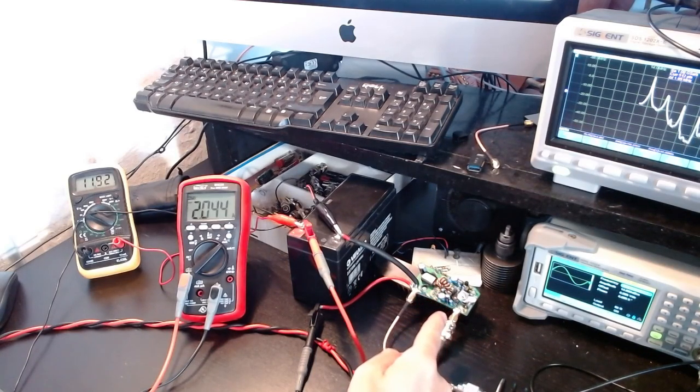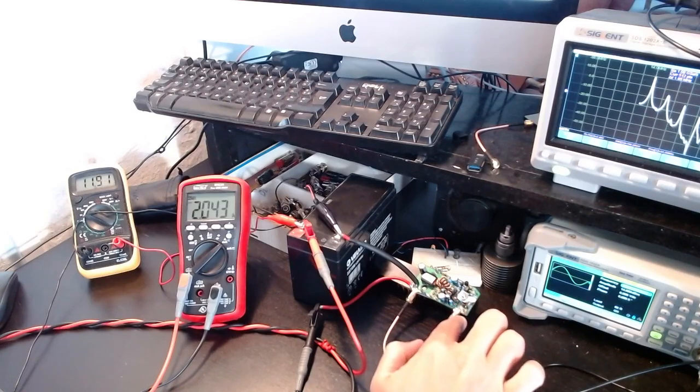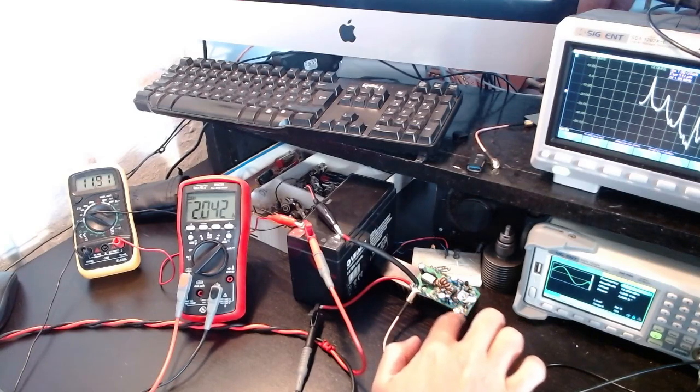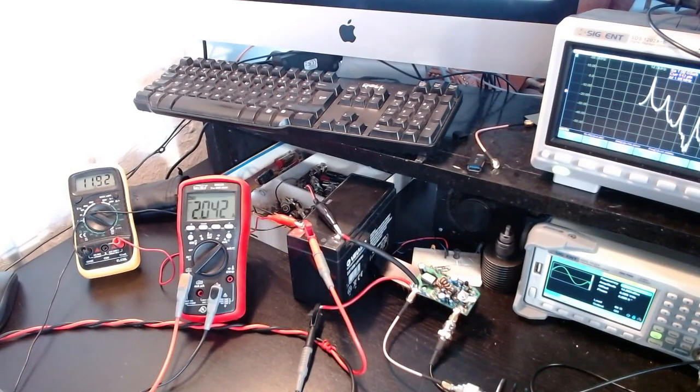If it continues to perform well I'll probably put it in an enclosure. There's a pin on the board that, when driven to ground, activates the amplifier — basically an on/off switch. At the moment I've shorted it so the amplifier is always on, but when I put it in an enclosure I'll add the ability to drive that pin as designed. Thanks for watching — see you next time!